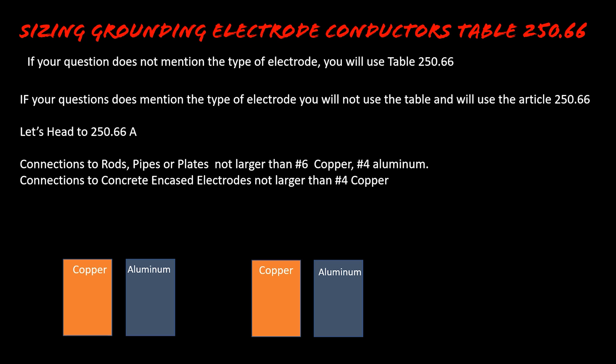Article 250.66(B) says if it's a connection to a concrete encased electrode, it's not required to be larger than a number four copper — and you're not allowed to use aluminum, because it would be below grade and there are other codes that apply. So connections to concrete encased electrodes are not required to be larger than a number four copper. Your test may ask about a 400 amp service — if you went to the table it would likely require larger than a number four, but under Article 250.66(B) it's only required to be a number four, regardless of service size.